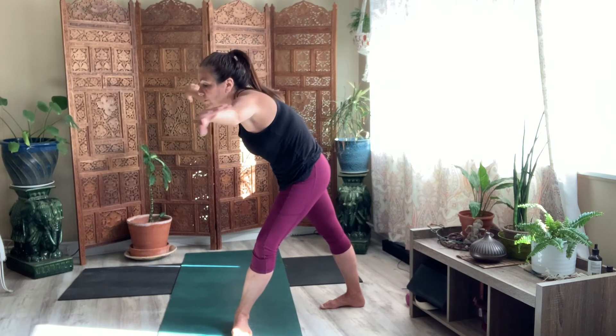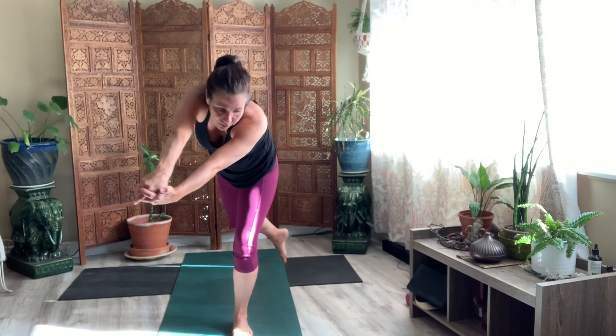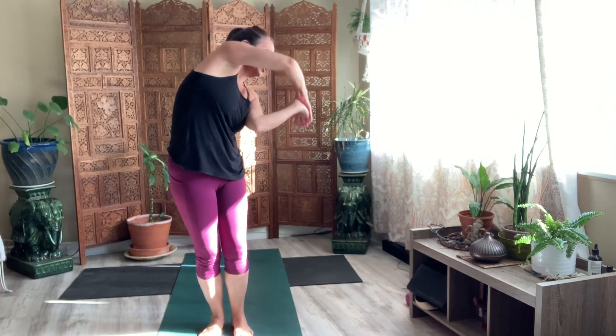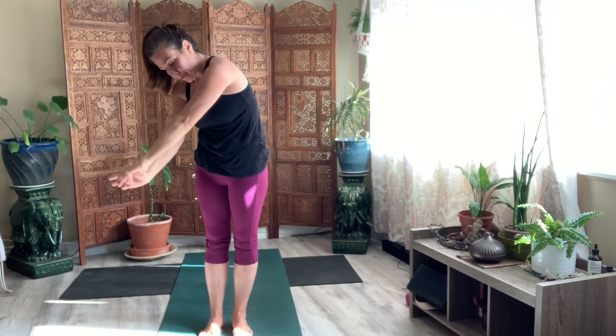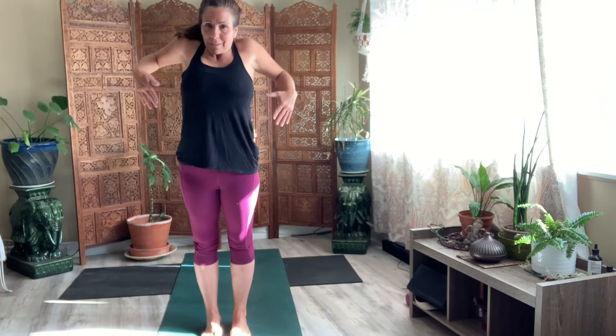Reach it out once more. Find that rotation — internal, external. Come around. Bring your foot down. Reach it around. No stick, but your arms will do the work. Come back to center. Internal to external. Pause.